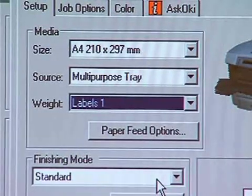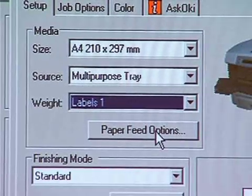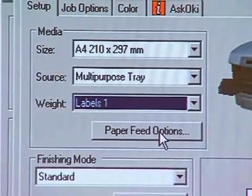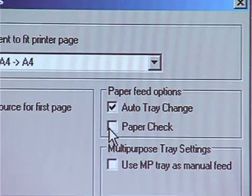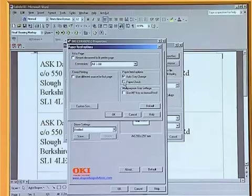If paper has already been loaded into the multi-purpose feeder, you can click on the paper feed options and uncheck the paper check feature, which enables the printer to print immediately. Otherwise, the printer will allow you to load the media and press the online button before starting to print.